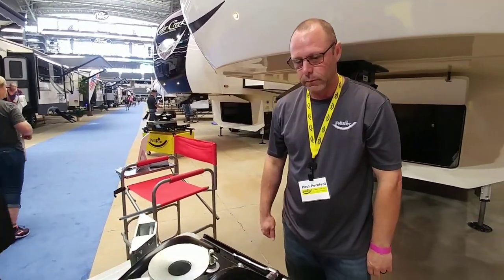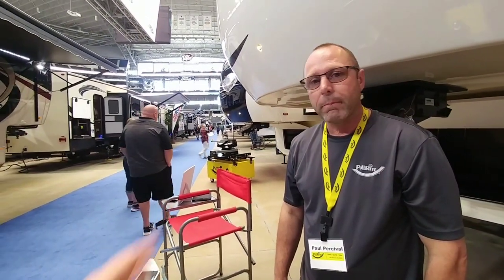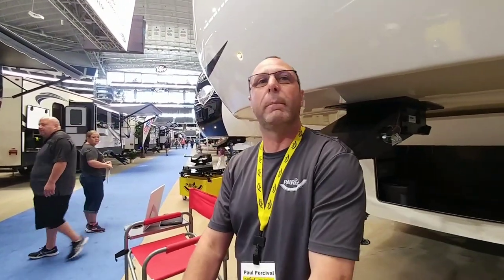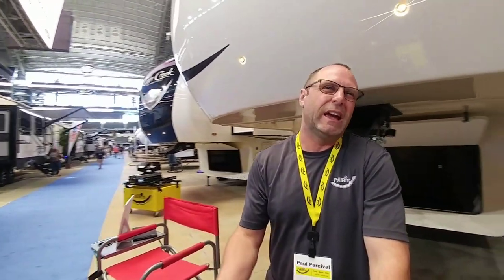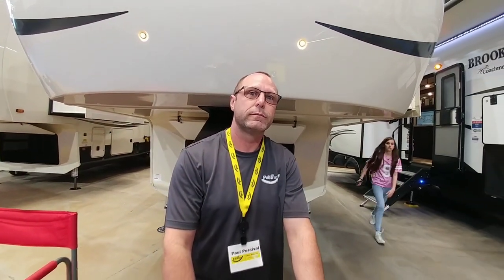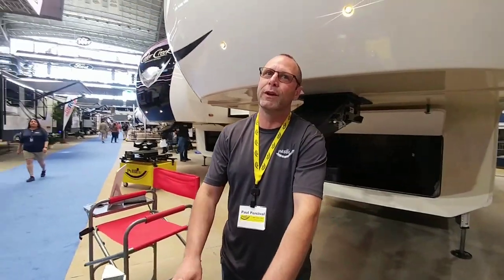I see this is rated at 20,000 pounds. Do you have any that are rated heavier in case somebody has a heavier toy hauler or RV? Right now the 20k is the biggest that we do, which is going to cover a huge percentage of all the fifth wheels on the market. So what kind of warranty comes with this product? Five years on everything. We're a pretty no-hassle company when it comes to warranty — we can be that way because we don't have many claims.